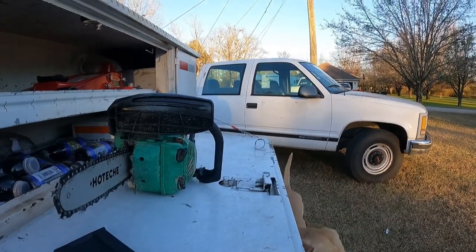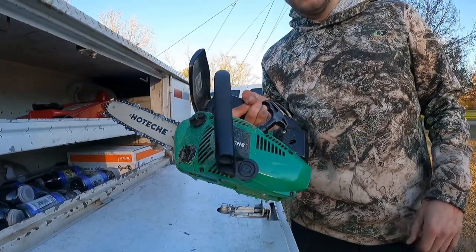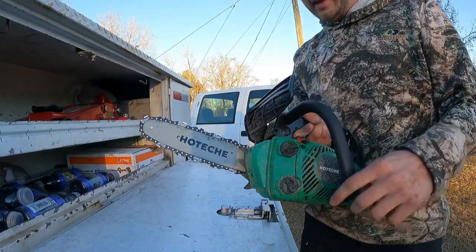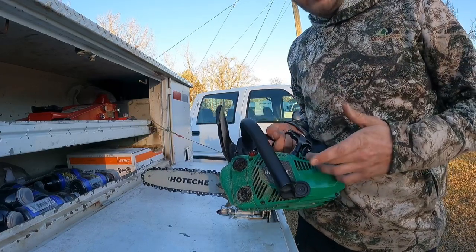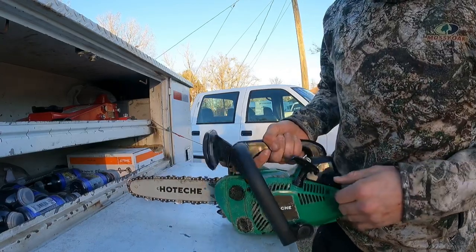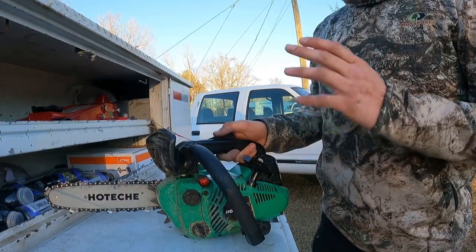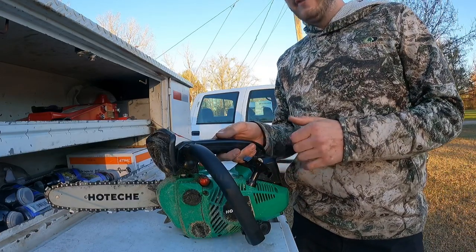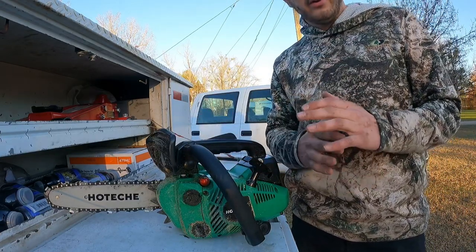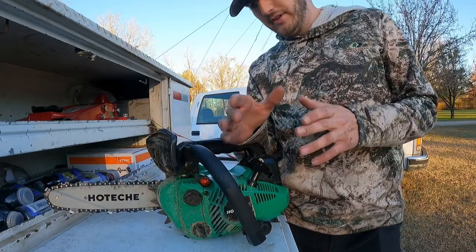This is the Hotichi chainsaw with a 10-inch bar on it - it's a 25cc saw, really really good saw. I bought it off Amazon, it's only $150. I use this to cut hedges in half and to trim crepe myrtles and any other small projects.